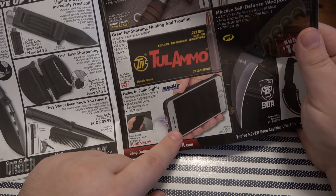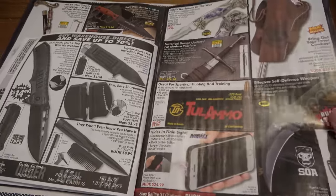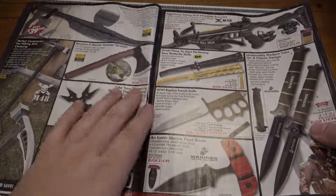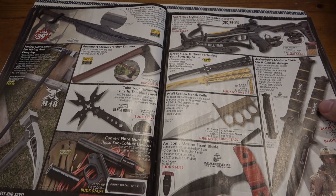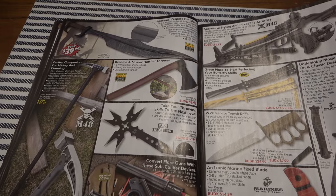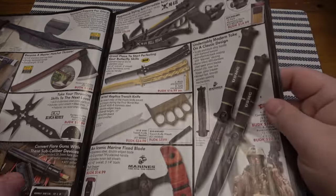I do like the fake phone taser thing — it's cool, but again this is not something you're using unless you have absolutely no other choice possible. Some people might take a taser shot right to the neck and not care. They will look at you extra mad. Some medieval looking stuff on this page — pretty neat.